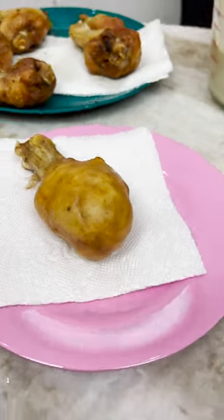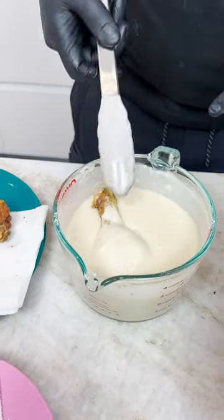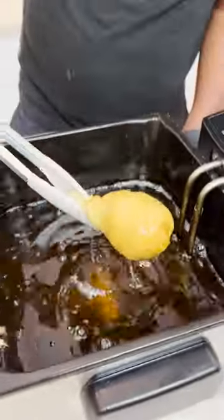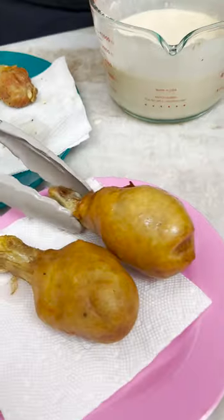Hallelujah! Again, another one in here — this is a bigger one, even bigger piece of chicken. I'm saving the bigger for last. Of course, of course, I got you, man.